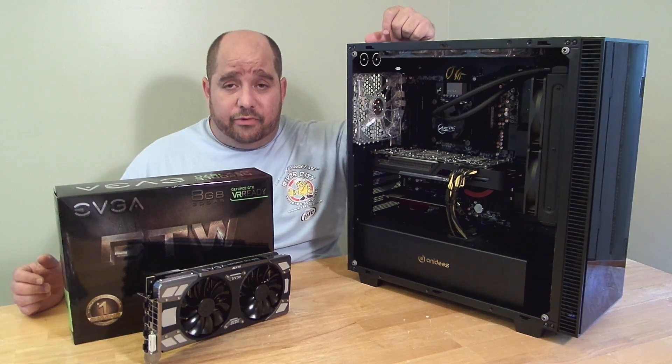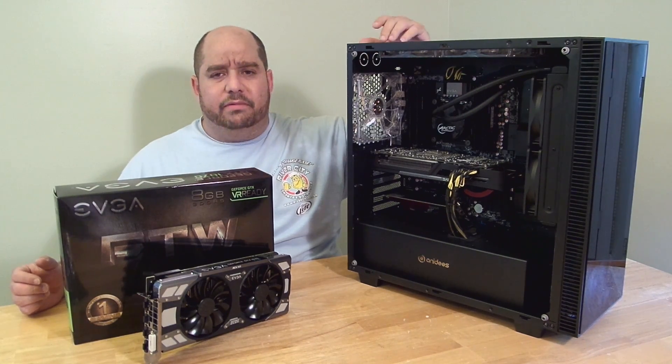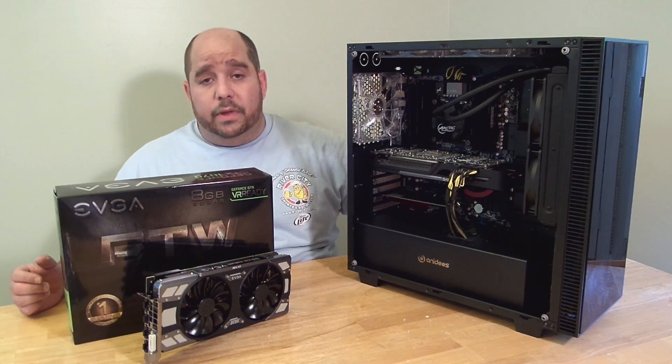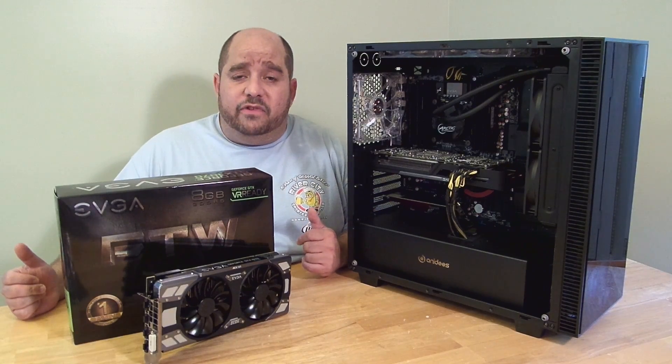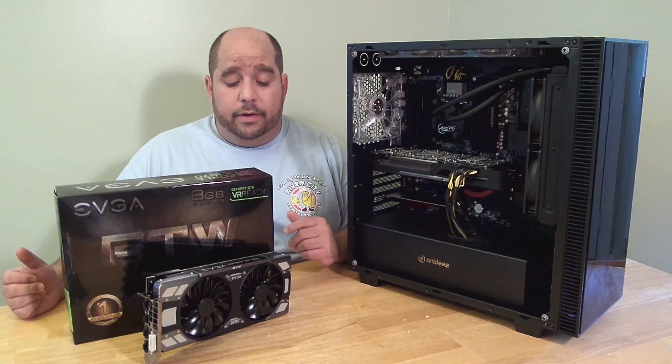Hey guys, this is Iggy back again with DragonBlogger. So you've seen my review, my unboxing, my build and everything for the Adides Crystal AI case — sweet case. And you've probably seen my unboxing of the EVGA GeForce GTX 1070 FTW card.